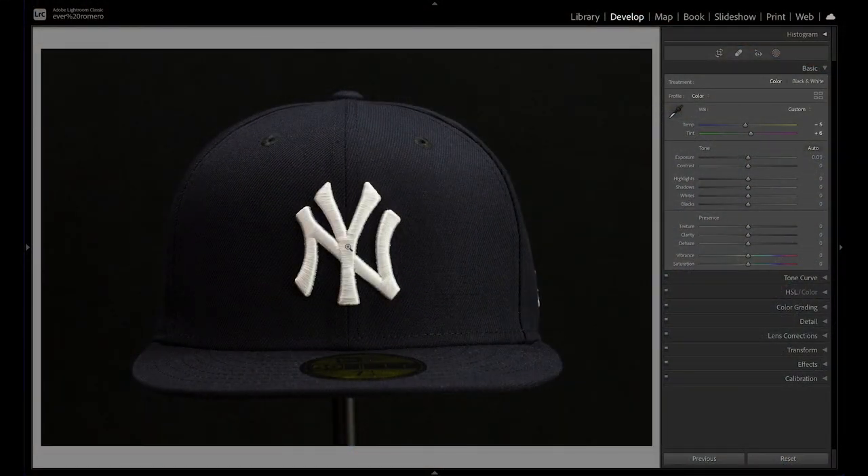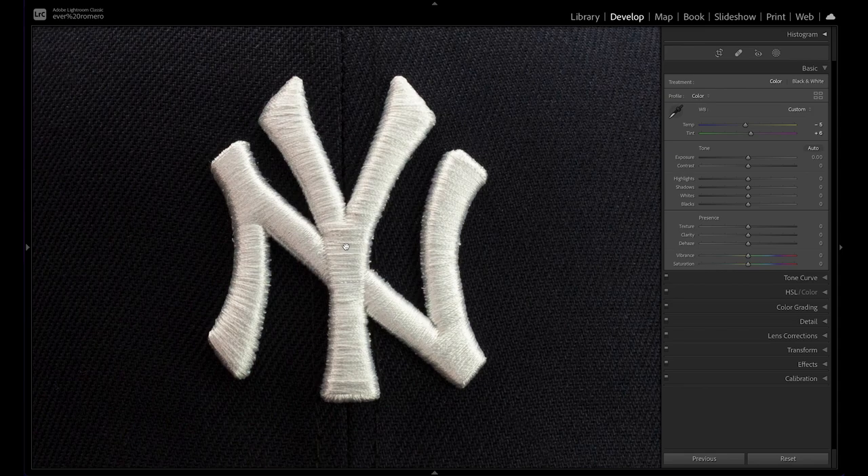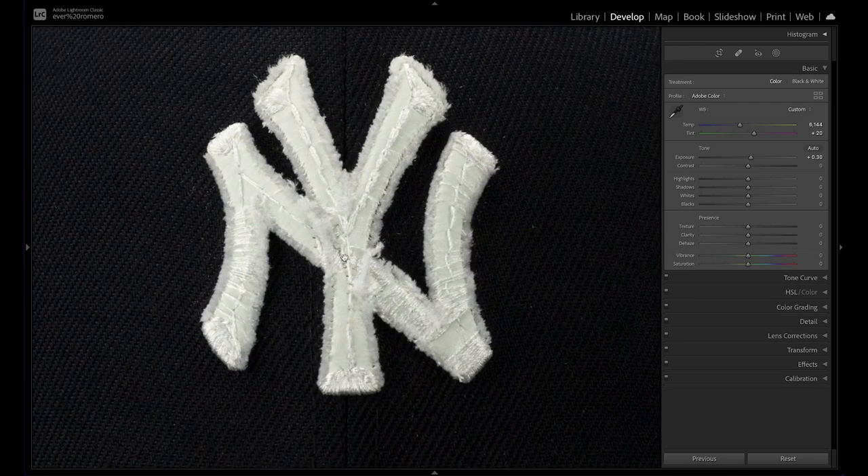I went ahead and took pictures of our hat. This is right before I cut it up. Here's a good view of how it looks, super zoomed in. A lot of times if you take a picture and zoom in, you can get a good look and see exactly the directions of our stitches. You can kind of have an idea how we have stitches on top of stitches.